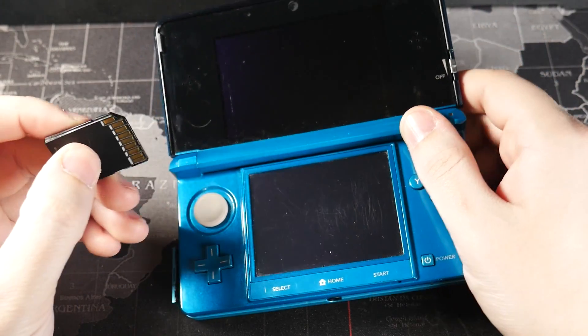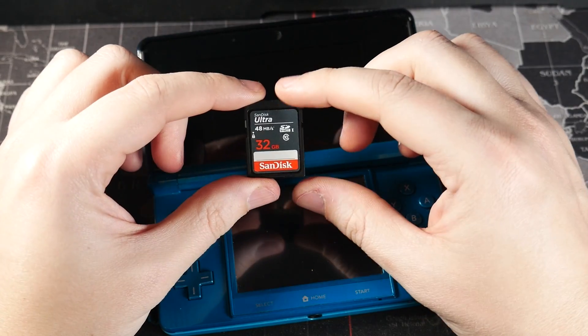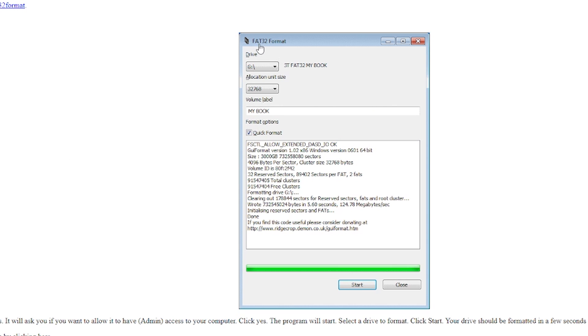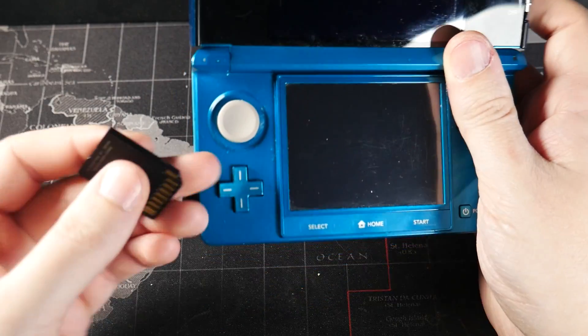This works on European and Japanese consoles as well. All you're really going to need is an SD card formatted to FAT32. If you have an SD card that's over 32 gigabytes, you're going to need a separate program to format it to FAT32 — I'll leave that in the description below. Let's go ahead and jump right into this; let me insert the SD card.